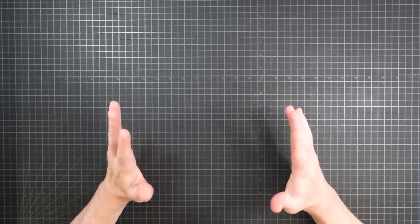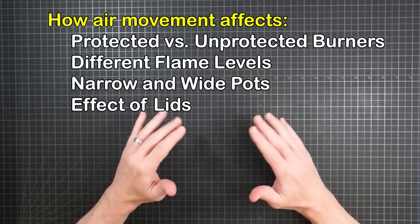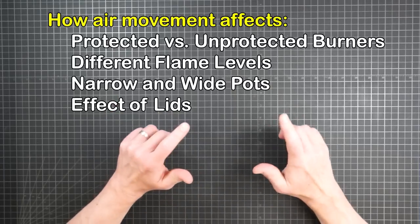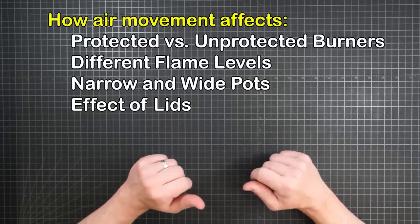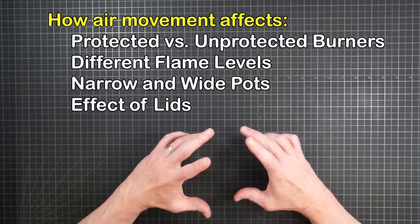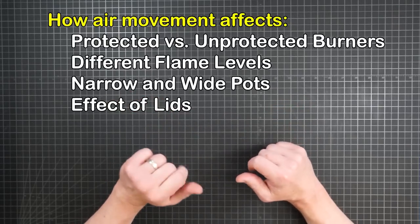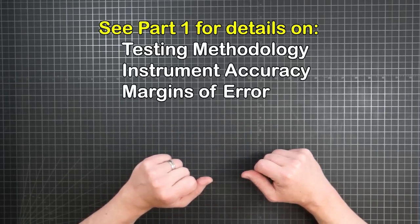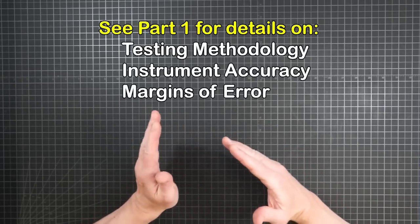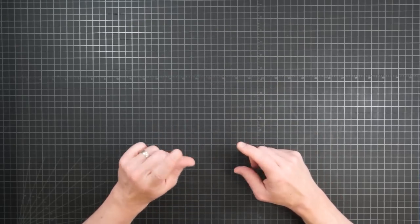The presence of even a light breeze can begin to change things, so this video takes a look at how the movement of air affects the flame of both a protected and unprotected burner head at levels of low, medium, and high, as well as the role of pot dimension in the gathering and dispersion of heat, and the effect of lids when it's windy. Weights and measures are the same as before — see part one for details on testing methodology, instrument accuracy, and margins of error. What's new this time is the fan.